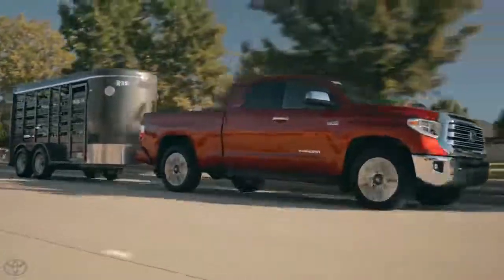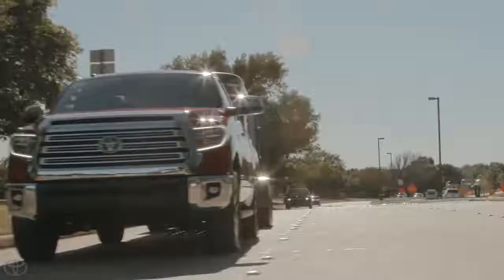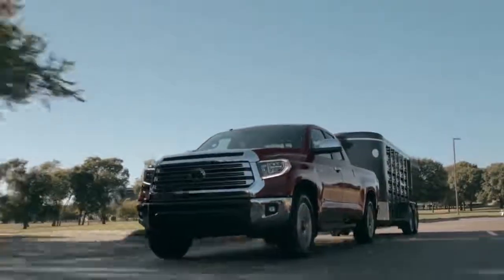When you apply the brakes while towing, a proportional electrical signal is sent from the brake controller to the braking system of the trailer behind the truck. By sharing the braking signal with the trailer, the Tundra is not only able to tow greater weights but can do so more securely.